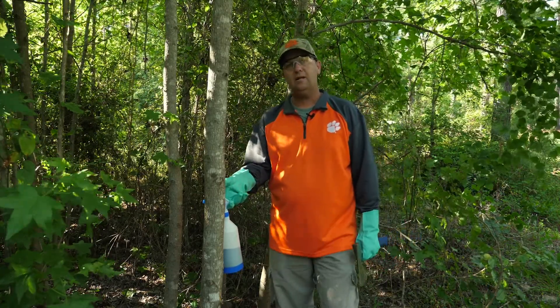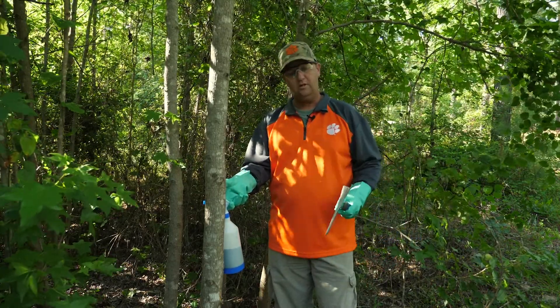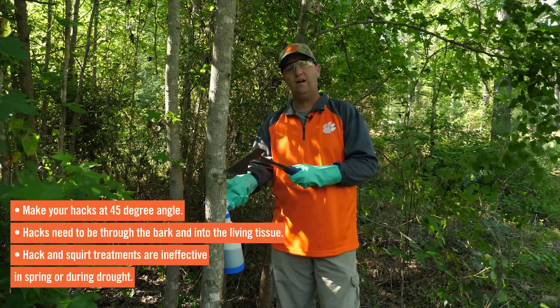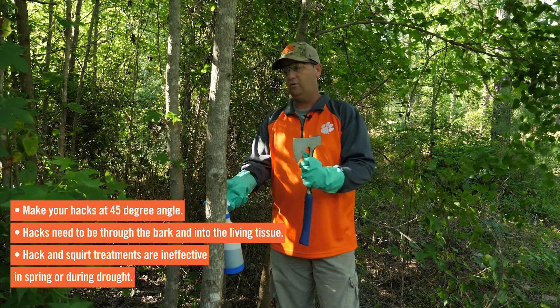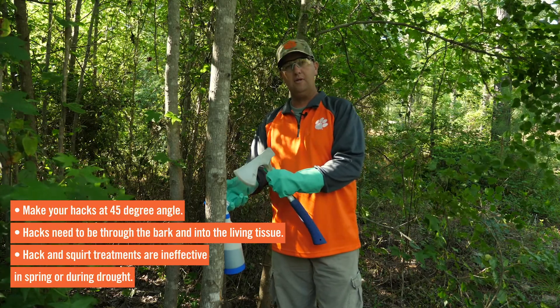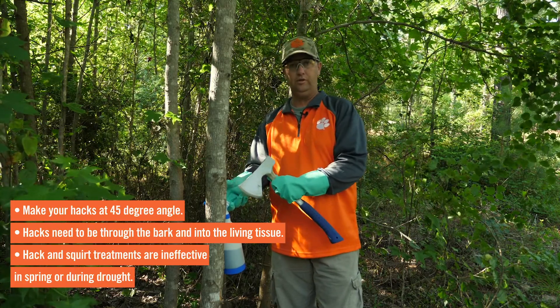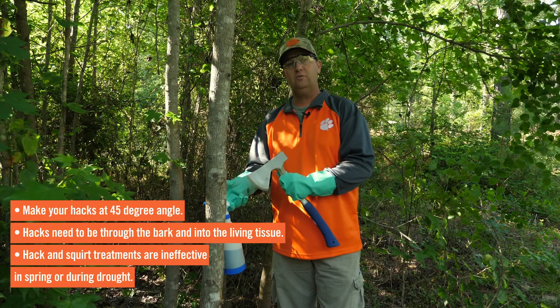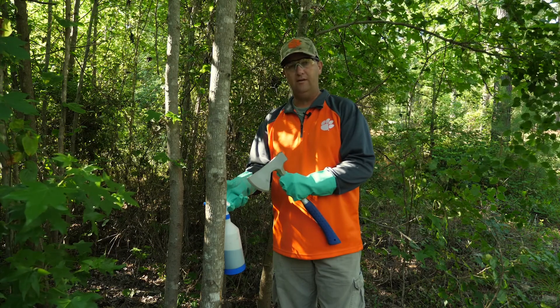When doing these hacks with your hatchet, you want to try to chop into the tree at a 45-degree angle. You want to go through the bark, through the cambium layer, and just into the wood. You want to hit the tree hard enough to get into the wood, but not necessarily trying to chop the tree down.